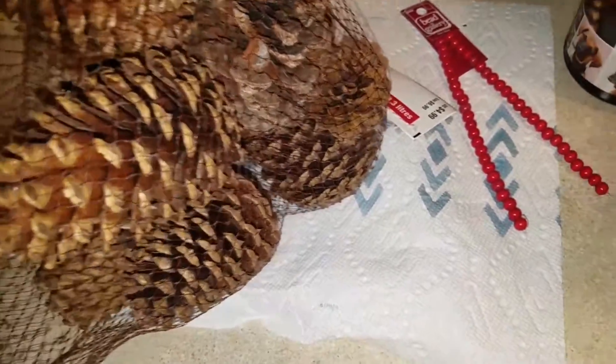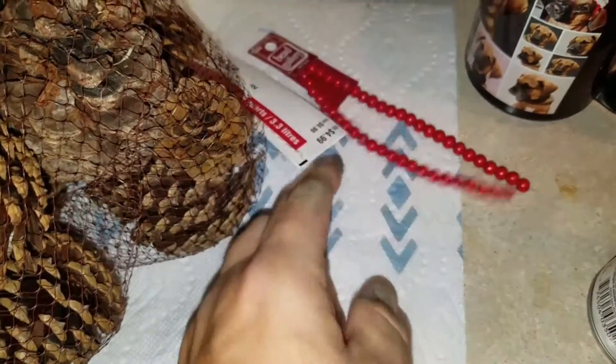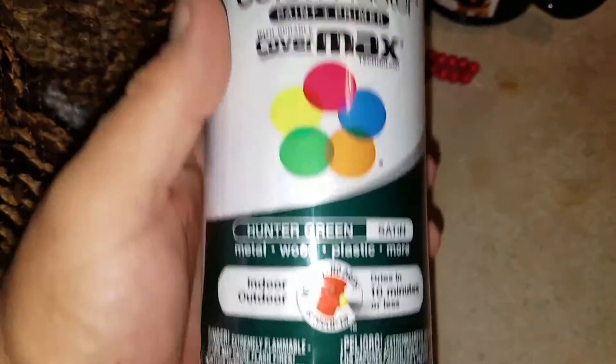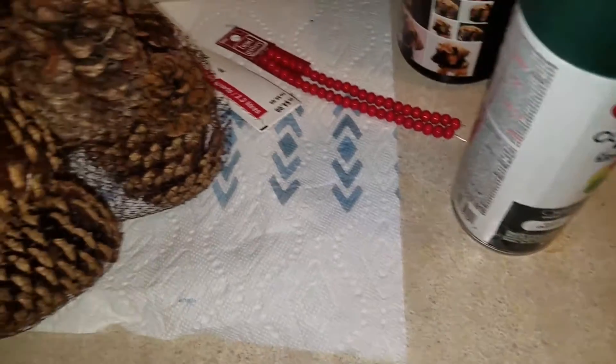I also didn't put the scent cones in there because I don't want anybody with allergies to get tripped up. So I went ahead and bought the pine cones and some beads of my choice. You can do anything you want for beads — they'll be like little Christmas ornaments. And then I got some Color Max Hunter Green satin paint at Michael's.